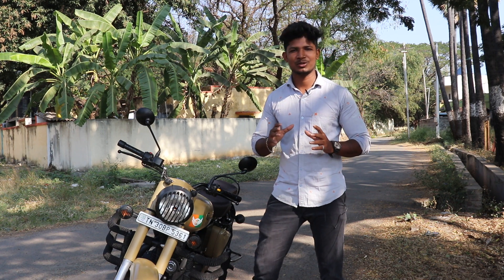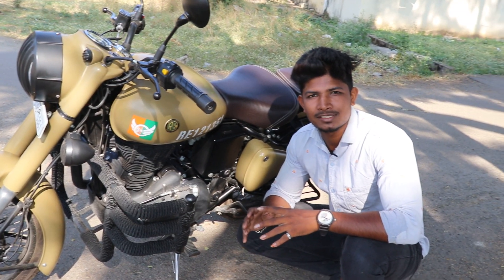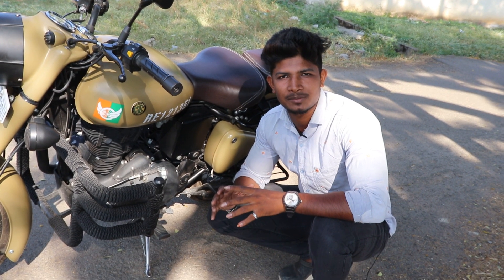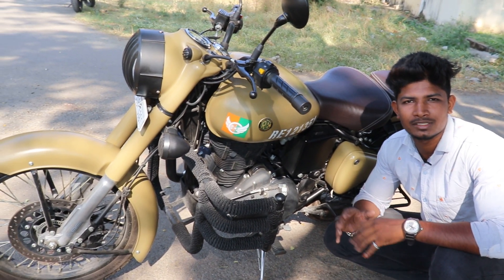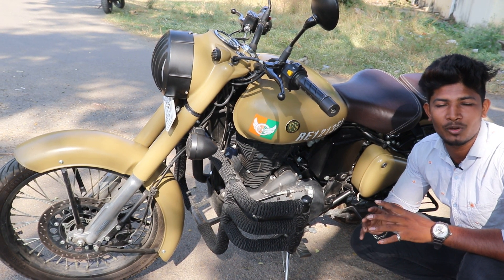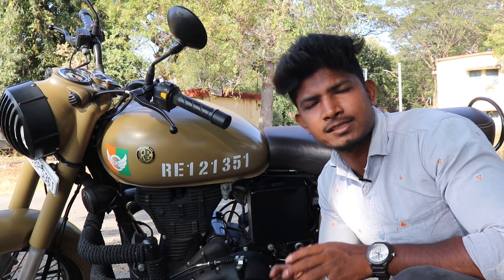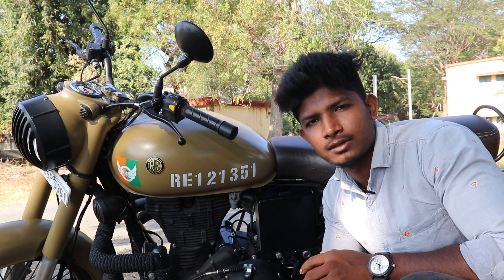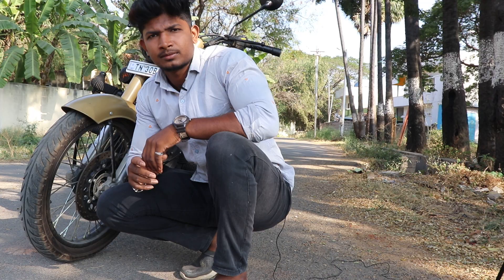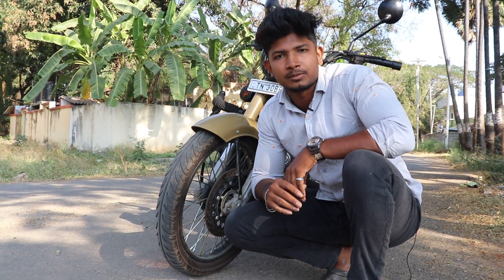This bike has a petrol engine. It is a 346cc single cylinder engine with air-cool type, producing 28 Nm of torque and 19.8 bhp of power. It has a 5-speed gearbox.